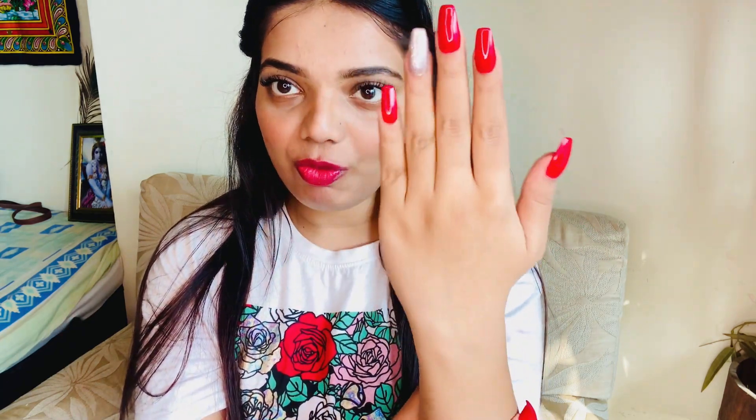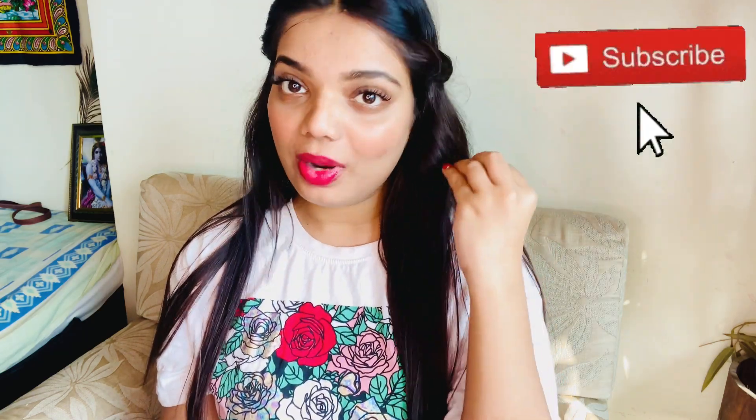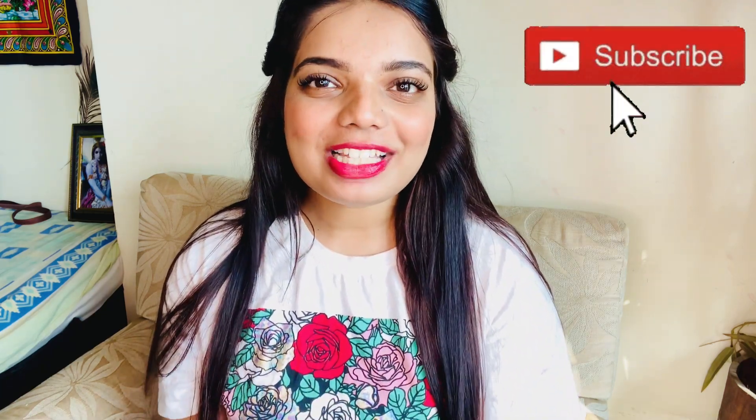This will remove all the tan and dirt. You can apply it all over your hands, your underarms, your knees, and your full legs to achieve clean and clear skin. Beauties, I hope you liked this home remedy — just go and try it out. If you have any queries, comment in the comment section, I'll surely answer you. Please subscribe to my channel, follow me on Instagram. See you in my next video, bye and take care.